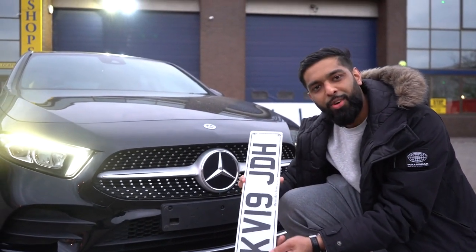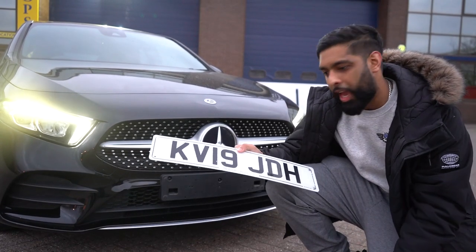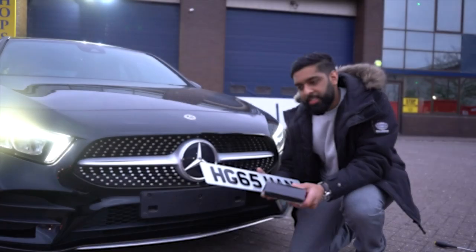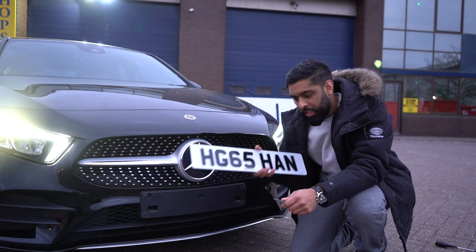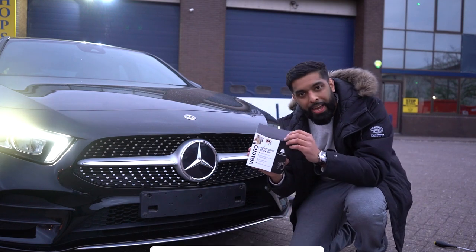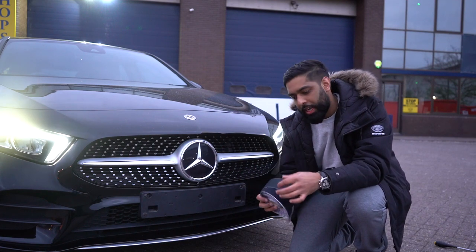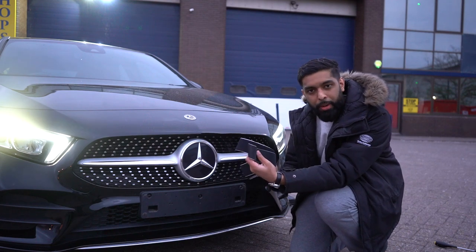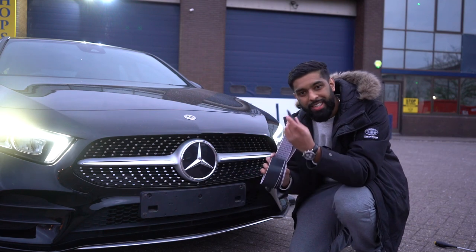That plate is off and now we're going straight to putting the 3mm plates on the front. As you can see, we've got the number plate, we've got the velcro tape, and we've got scissors — that's all we need for this job. The velcro tape is from the Velcro brand and it's heavy duty velcro tape so that the plate won't fall. All you have to do is make sure that you cut these pieces up and put the male and the female parts together so that they stick without the plate coming off.